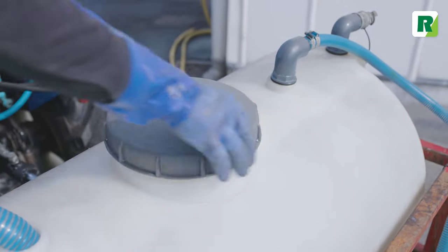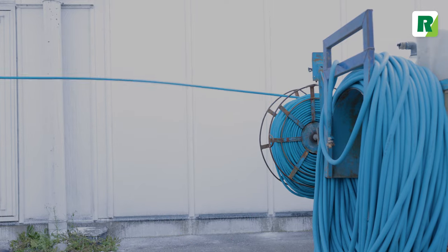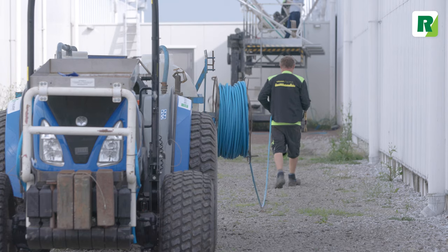You can use the ratio 1 part RegiClean to 7 parts water. 250 liters of RegiClean are needed per hectare.